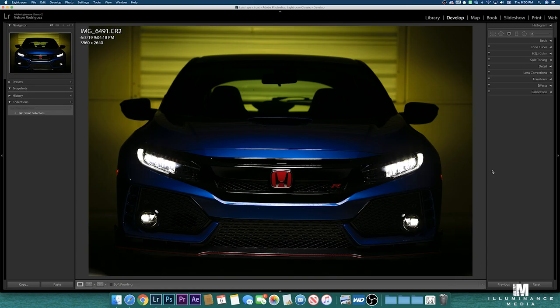All right everyone, this is Lightroom. This is the image straight from the camera without any editing. We chose a color — we start with yellow in the back — and then we start shooting and getting everything from there.